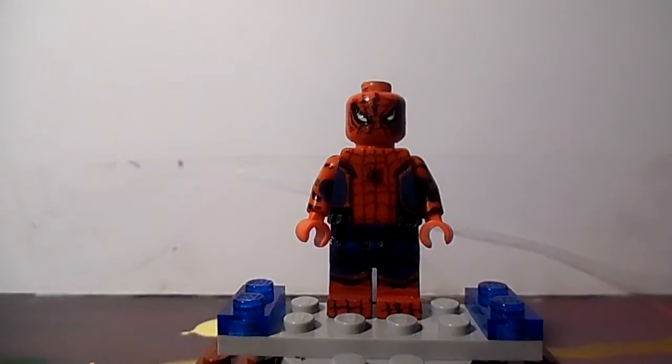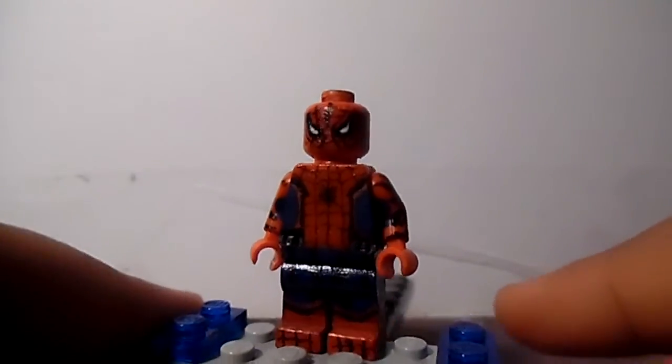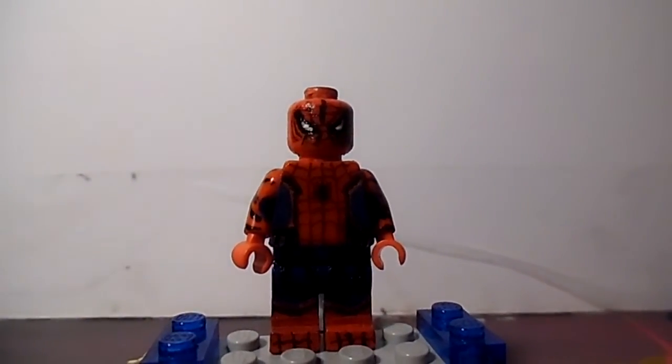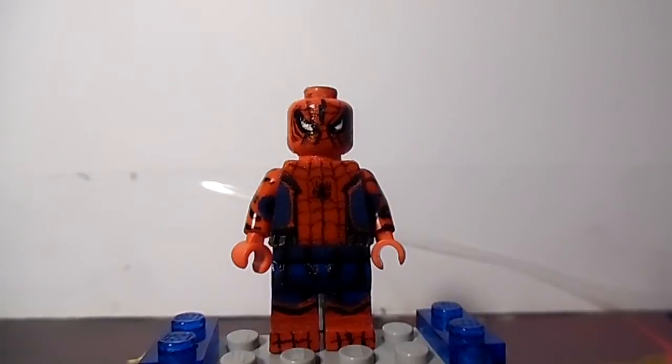There he is — that's the new last version of Spidey for Civil War. He looks exactly the same, guys, I'm not joking. People say they liked my first version. I will show my first version too. People liked it — I like my second version.